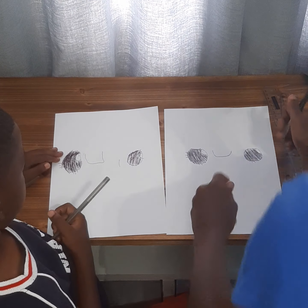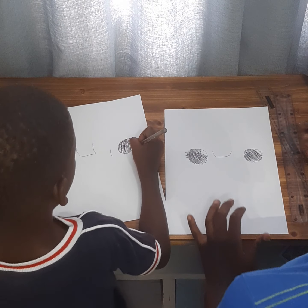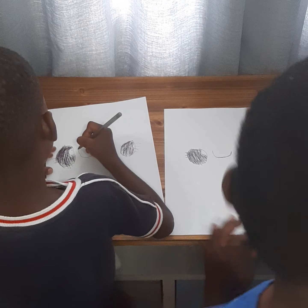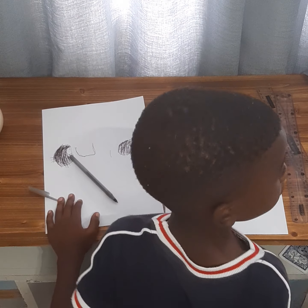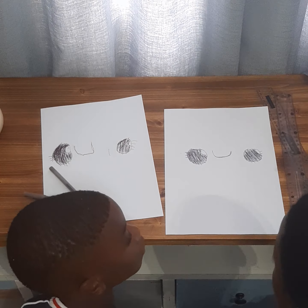Good. Just draw another one — you don't have to make it exactly the same. Okay, so now what's next? Look here.